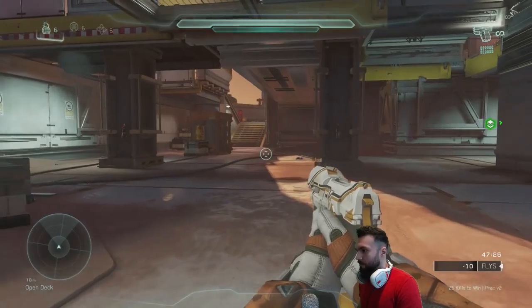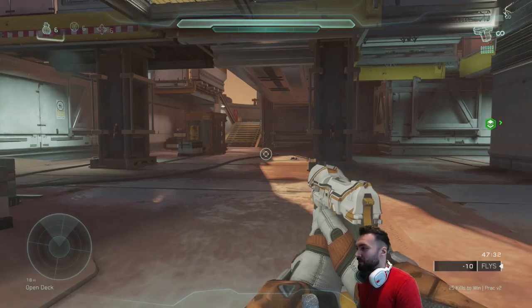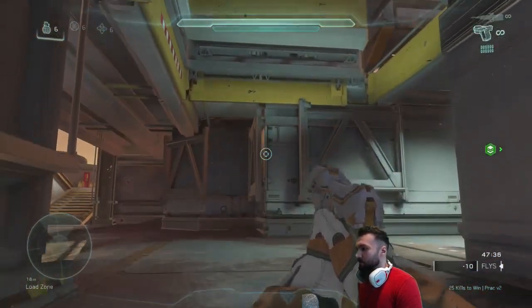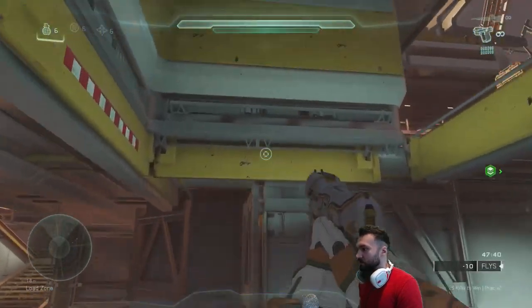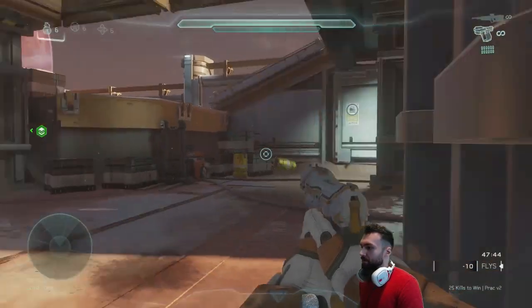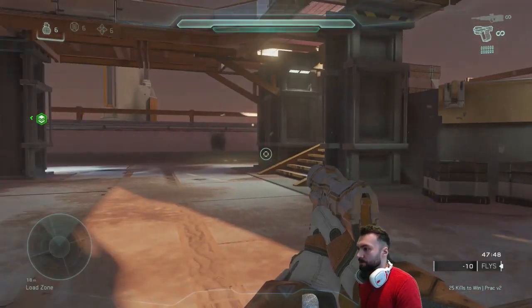So I don't recommend getting used to just doing that, but you can do it if you want. My method for spring jumping is still going to be really difficult — there is no easy way to do this. I still can barely do it 50 percent of the time. There we go — let's say at least 50. Two in a row, three, and then I messed up.